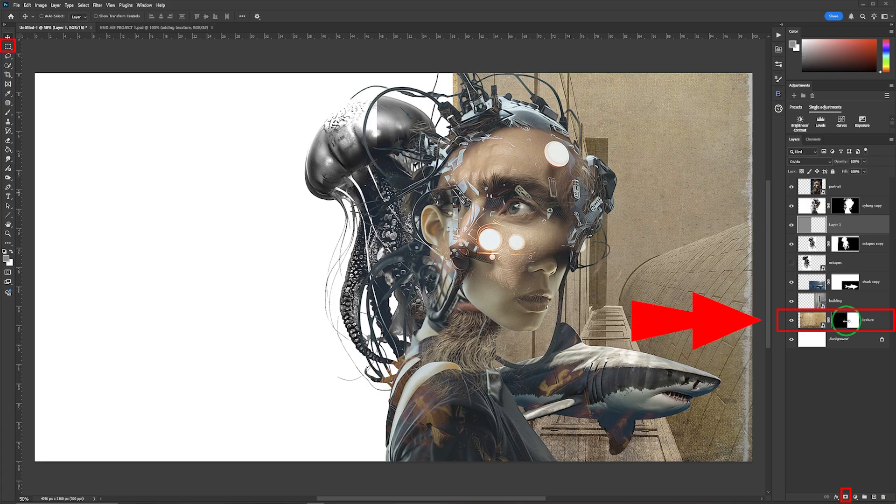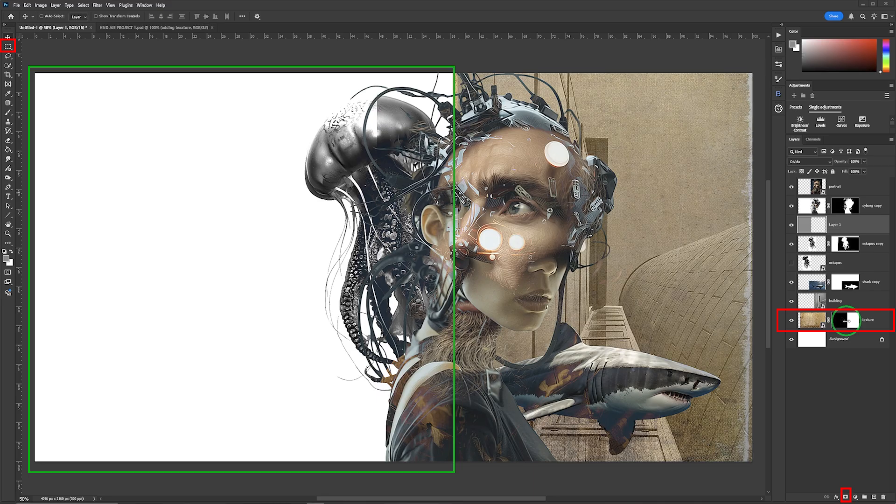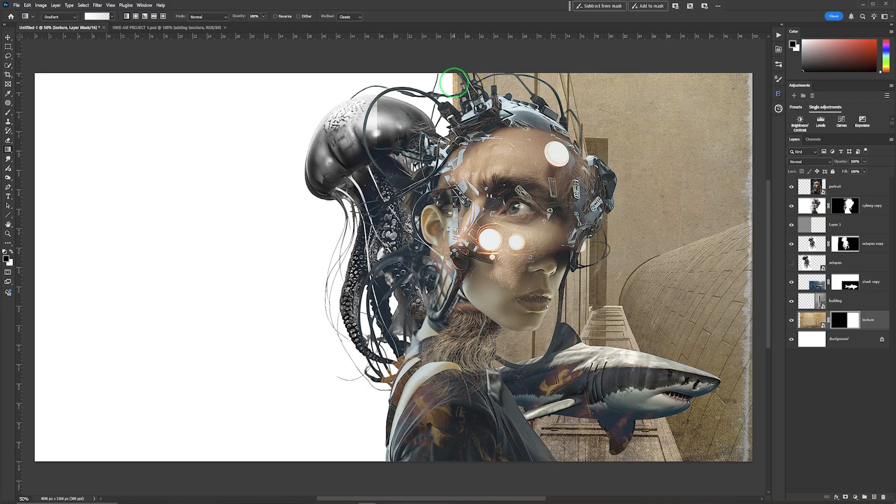The second is a mask created over the texture layer using the Rectangular Marquee tool — once the marquee is drawn, simply click the mask button. Should you get the reverse effect of what you want, go onto the mask itself and press Ctrl+I. I have a straight edge I don't quite like, so to blend it I'm going to take the Gradient tool in white — the foreground color was black, so I'll change it to white — then hold Shift and drag to fade it just slightly.